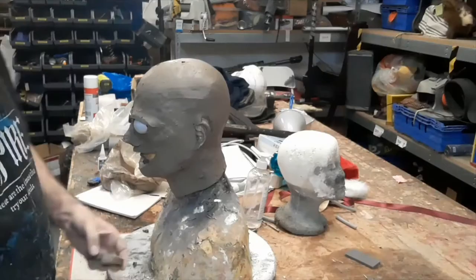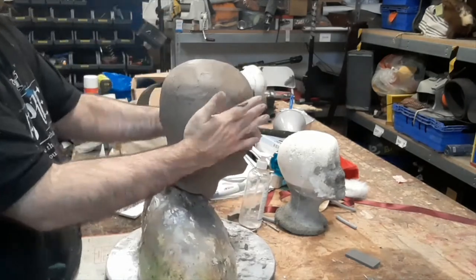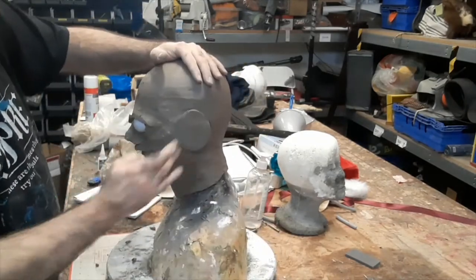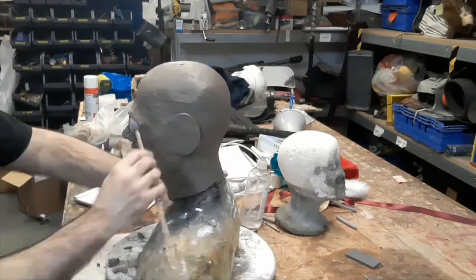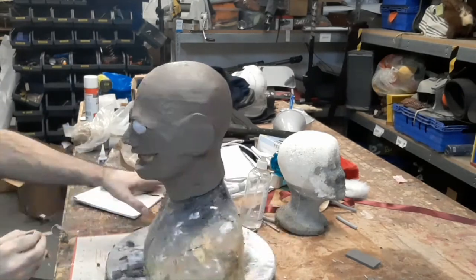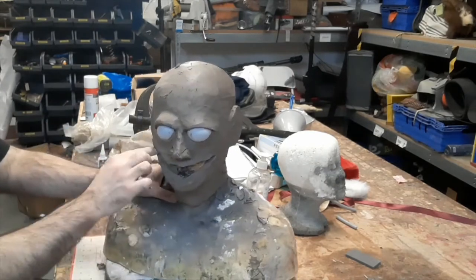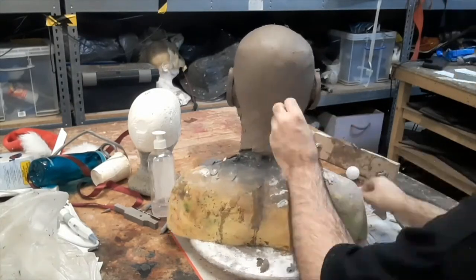Once we've got all that built up we're going to start giving ourselves an idea of the actual forms and shapes. We put on some blocks of clay for ears and start smoothing out forms so we know where we're going. Using a big loop tool to start to refine the shapes a bit, hack away at the mouth, and just generally play with it to make sure it looks like the reference.